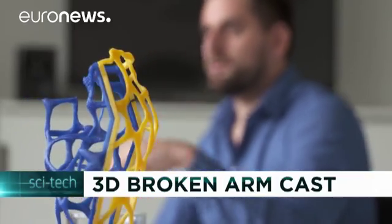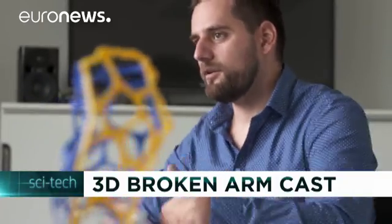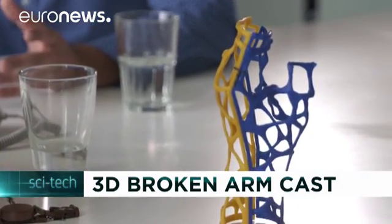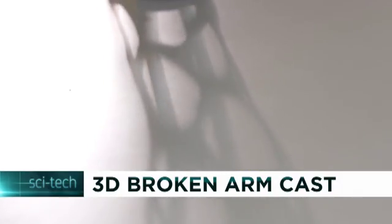The team is looking for an investor to equip the hospital with the machines needed to create the plastic casts, from scanner to printer. Miklos hopes tests can start by the end of the year, with the aim of making the 3D printed casts accessible to patients within two years.